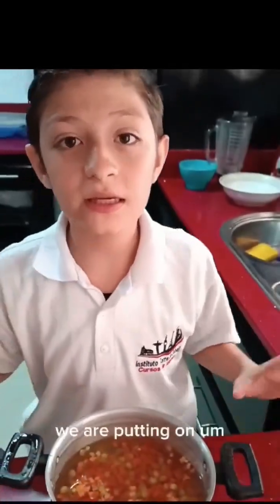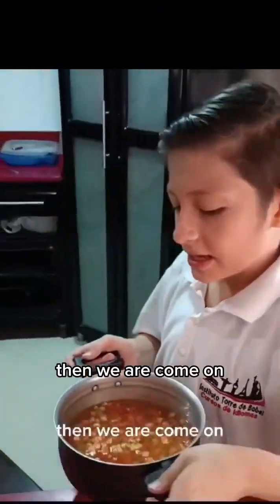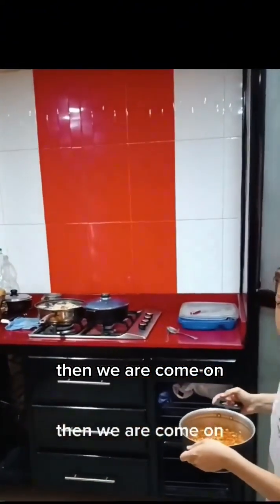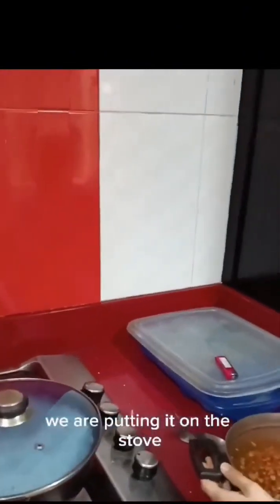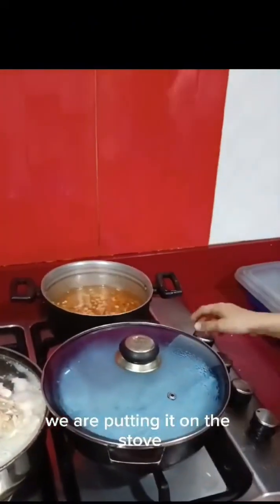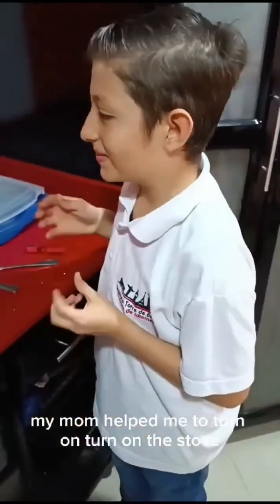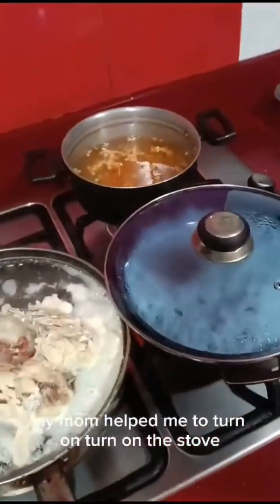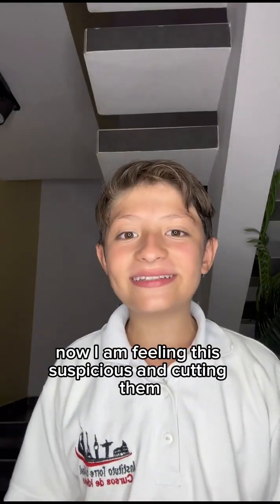We are putting the carrots and the peas in a pot with water, then putting it on the stove. My mom helped me to turn on the stove. Now, I am filling the sausages and cutting them.